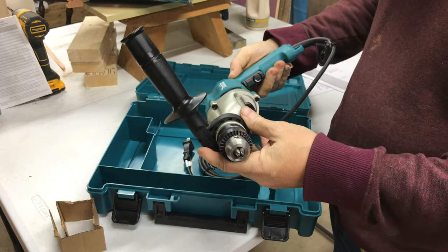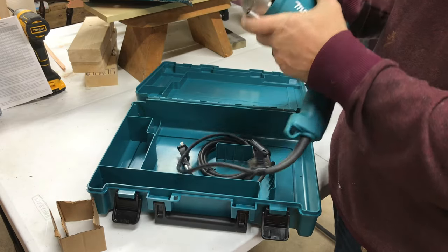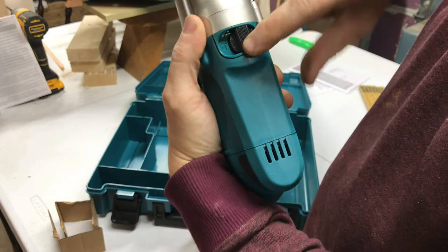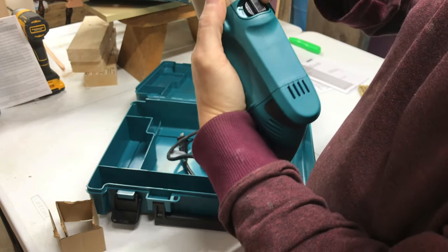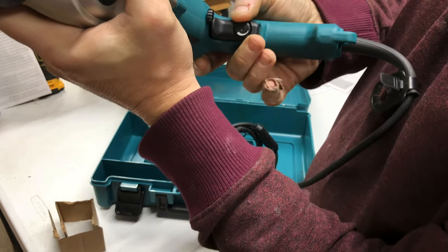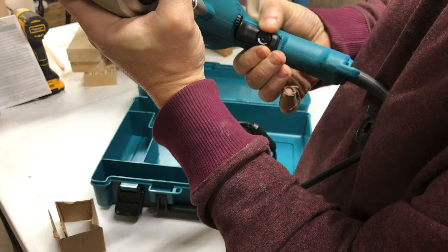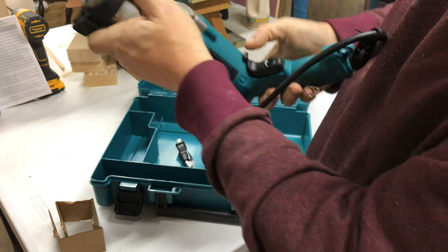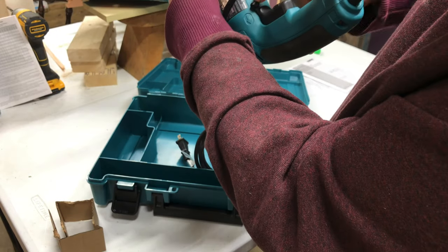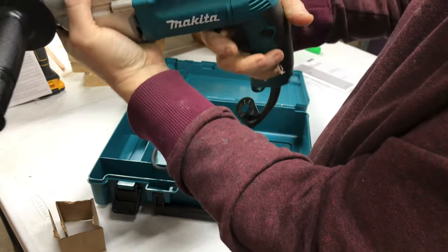It's got two speeds, forward and reverse, a regular drilling mode, and then there's hammer drilling mode — it does like an impact thing. It has variable speed with a limiter on here, so you can limit how fast the RPMs go. And here's the forward and reverse — it even shows you: that's to go back out and that's to go in.